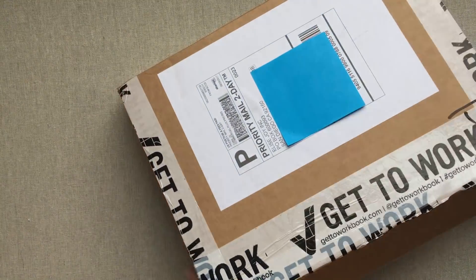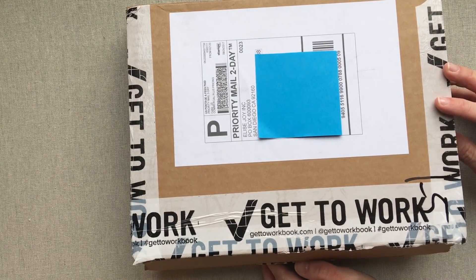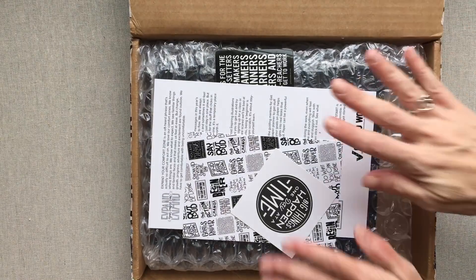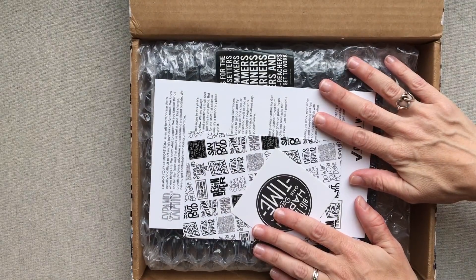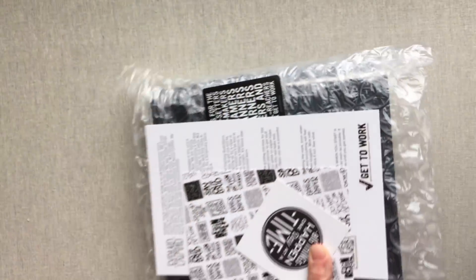Okay guys, it probably shouldn't have taken me that long to get it open, but apparently it takes me a little while to figure out how to unbox it. Then you open it and you have all your goodies wrapped like this inside. Let's take a look at how it comes.